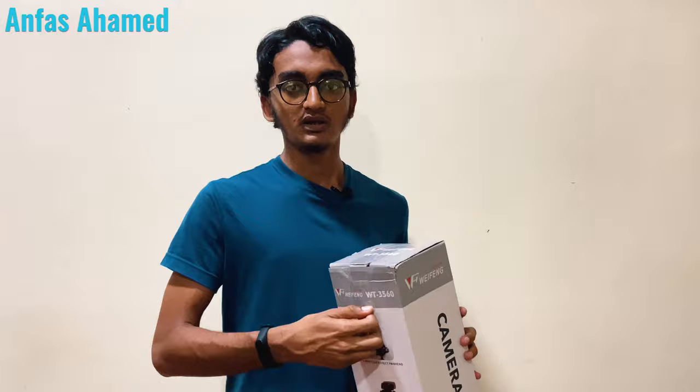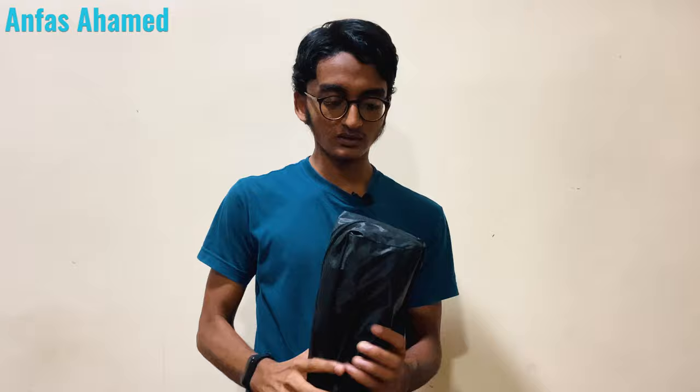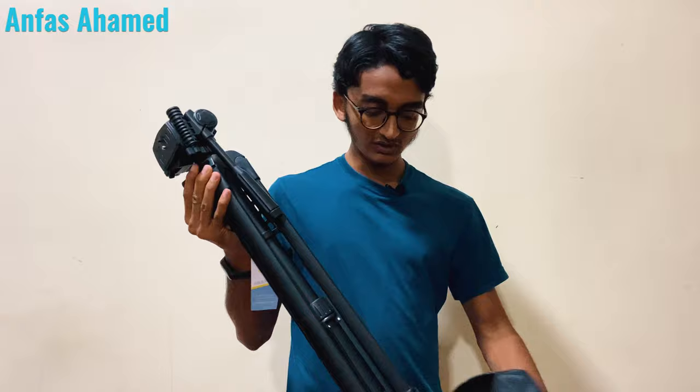A carrying case is included. Now let's unbox this — let's untape the box and take it out. First of all, we have the carrying case. We'll keep the box aside. This is the carrying case; you can travel with it and adjust the length of the strap easily. You can go anywhere you want to shoot your photos or videos. Now we will unzip the case and take the tripod out for the first time.